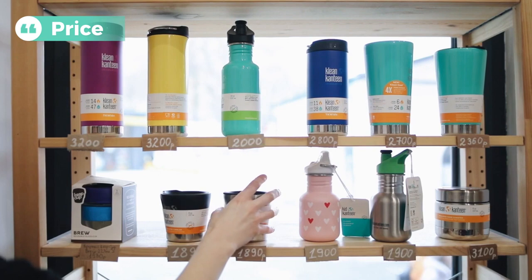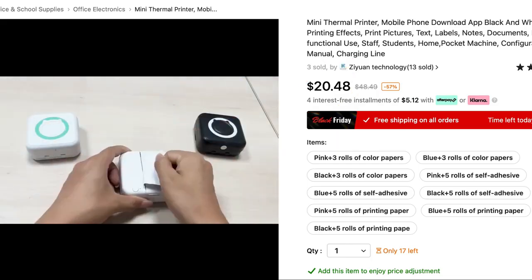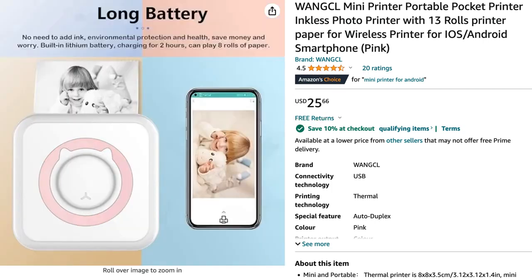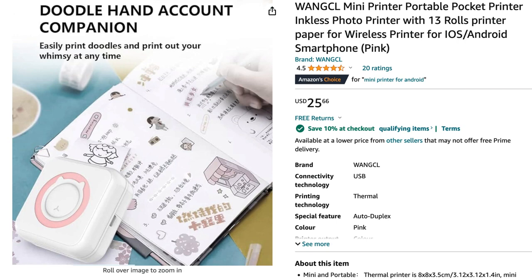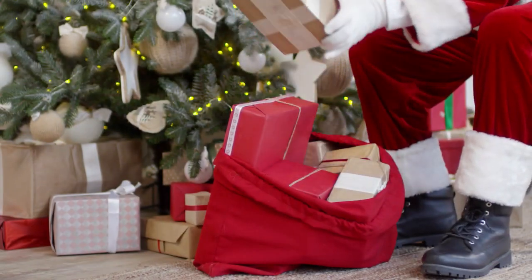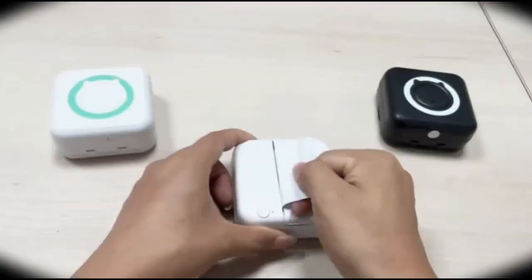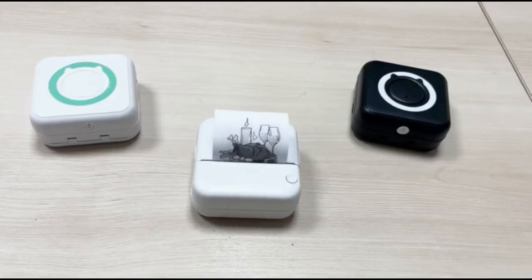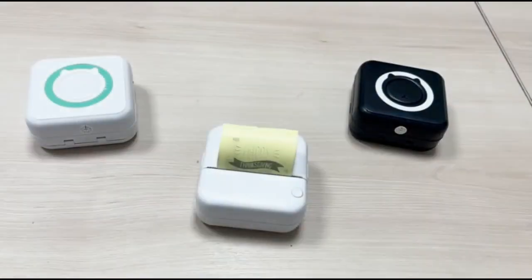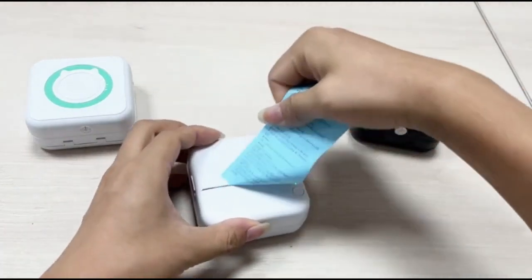Now coming to the most important part — the price. This printer costs around $20 on Temu and $27 on Amazon. Amazon will get it to you much faster, so if you can spend that extra bit of cash definitely go with Amazon. Christmas is around the corner, so if you're looking for a gift this might just be it. My final thoughts: this is an amazing piece of tech that's not only fun but great for organizing things in your home, office, or wherever you might be. There are a few things that could have made this better.